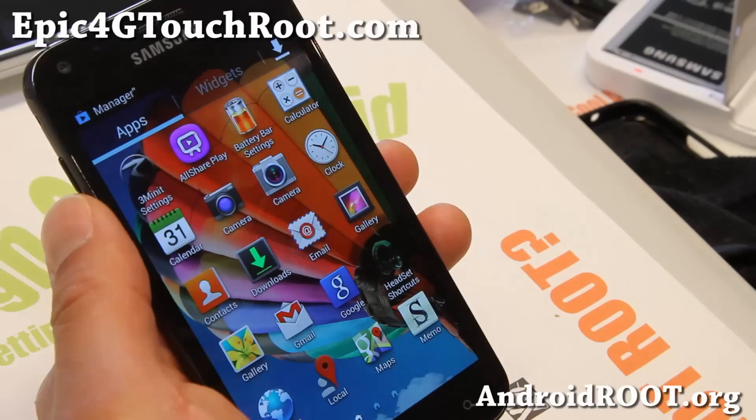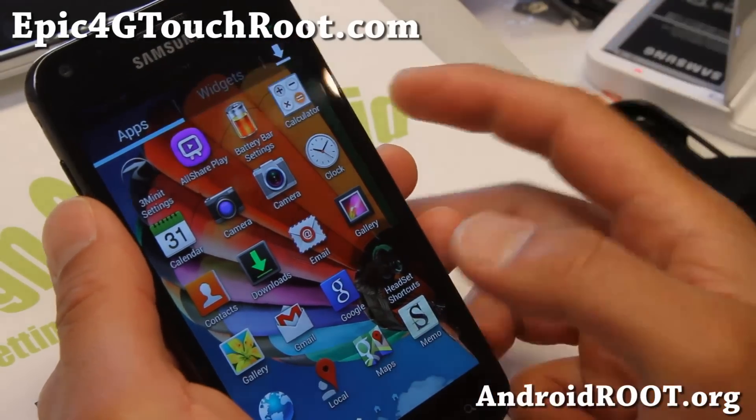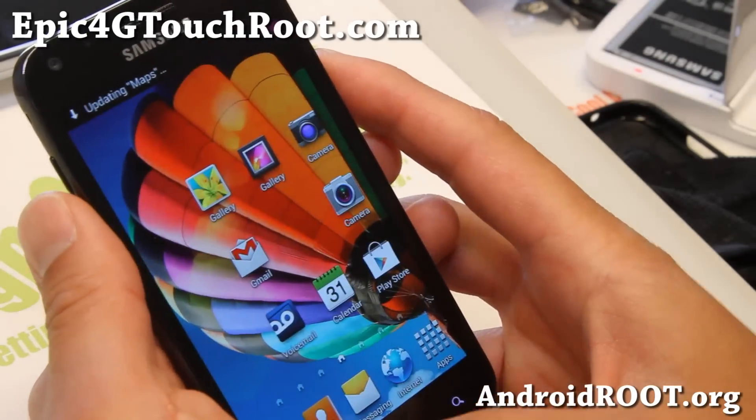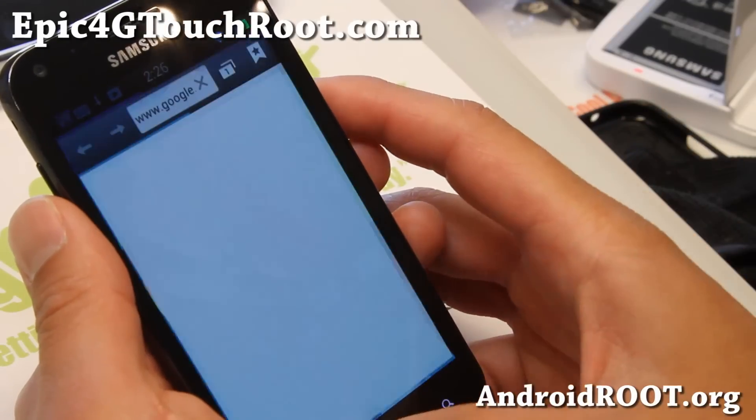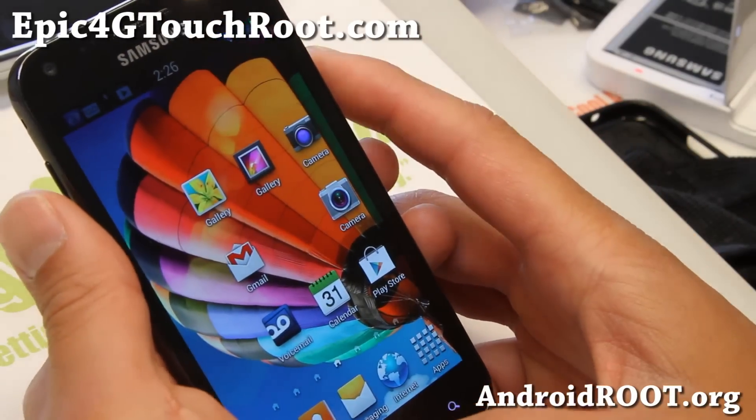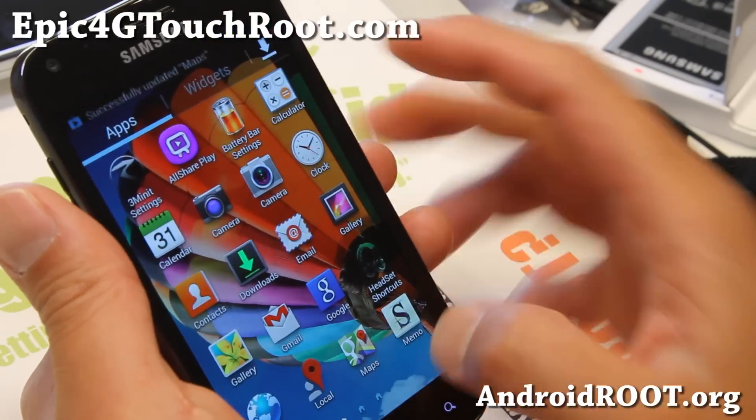Let's go on to the ROM overview. This is the TouchSpy S4 ROM. It has a bunch of S4 system sounds, as you can kind of hear here. That's all from the S4, and also an S4-themed calculator.